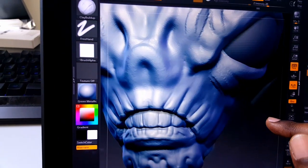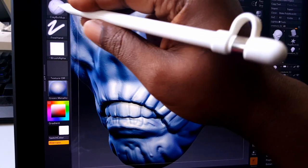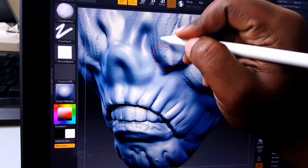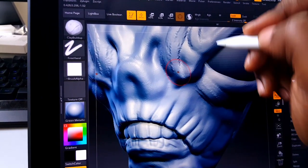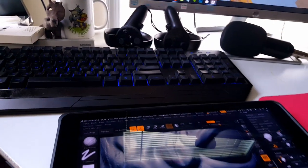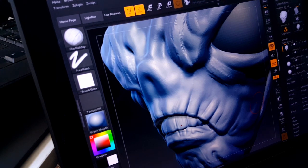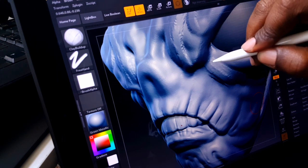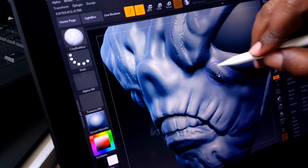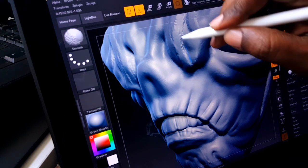Let's do some sculpting — I did a lot of talking and not a lot of sculpting. I'm using the Clip Build-Up brush. Sorry about that, it fell down for a second. Let's carry on with some sculpting. I'm holding down the Shift key on the keyboard and smoothing this out.